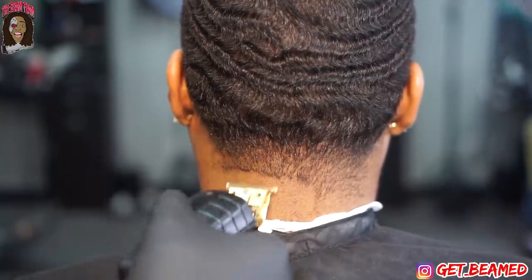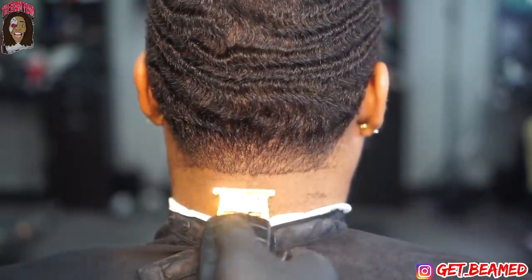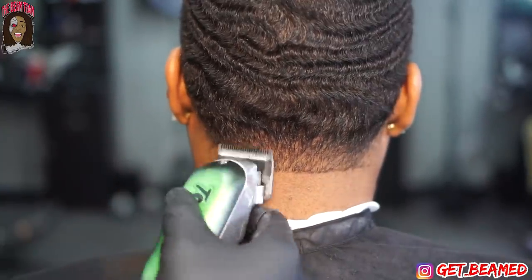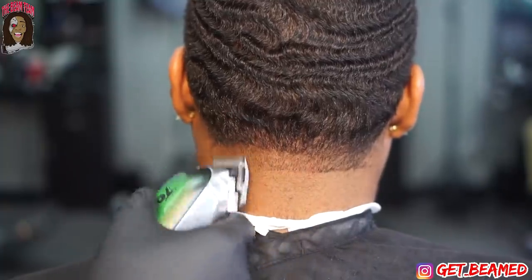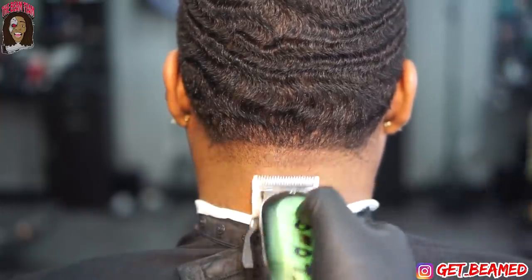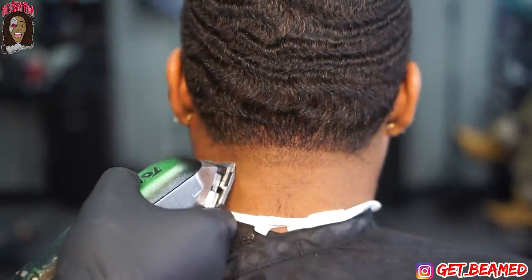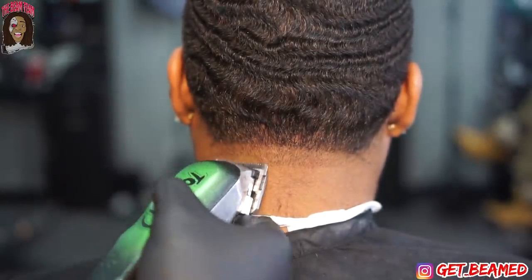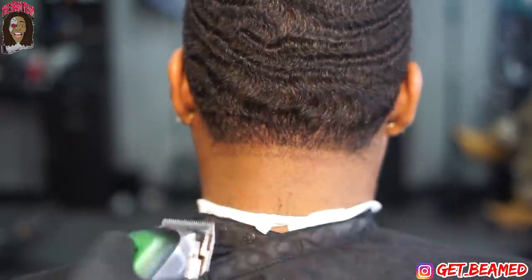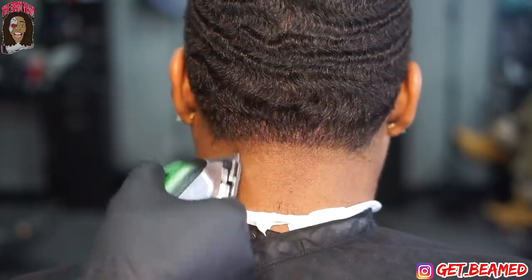I slowly make my way to the back of the head. I go in with my Andis T-outliner fully open and go up about a full inch, then go in fully open with my Wahl Seniors getting about an inch as well. Then I'm going to fade from zero all the way up to that open line. Repeating the same steps I did on the side of the head — I go in fully closed, get about a fourth of an inch, then go halfway and get another fourth of an inch.